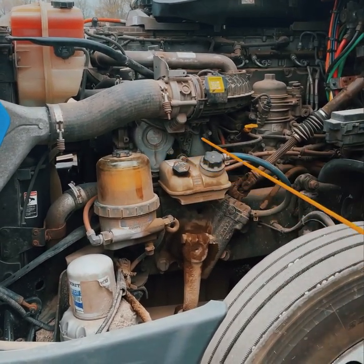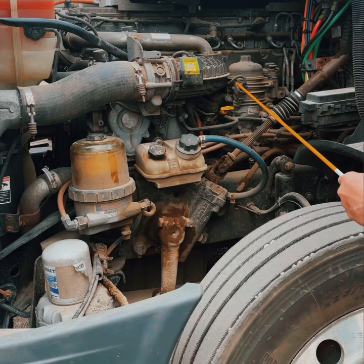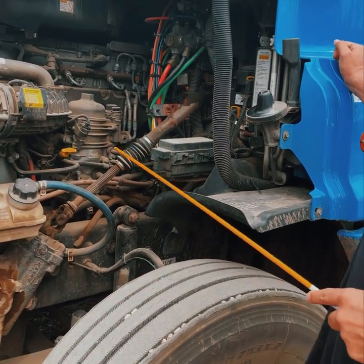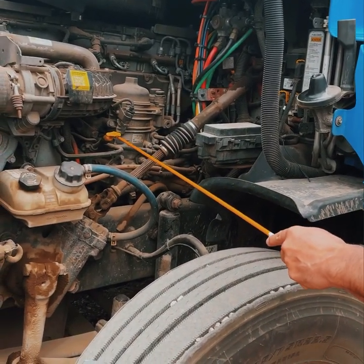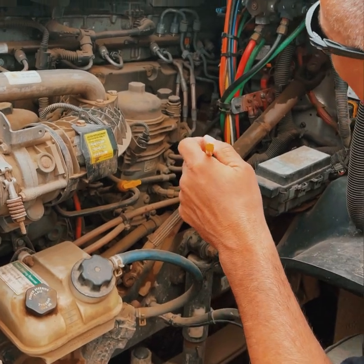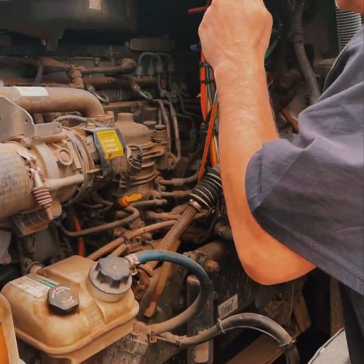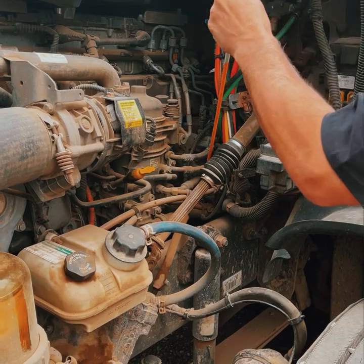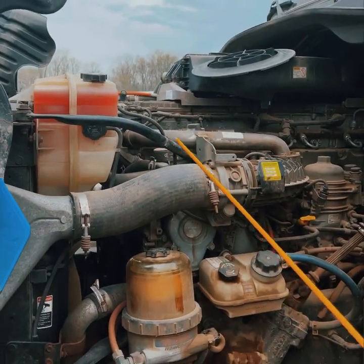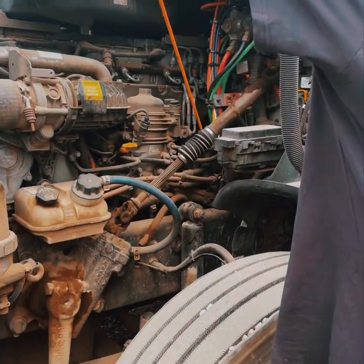Now your four: power steering reservoir — securely mounted, not cracked or broken, not leaking, filled to its proper level, cap on tight. Dipstick — securely mounted, not cracked or broken. Pull it out with the truck off, wipe it, check it's between add and full. Air compressor (located underneath) — securely mounted, not cracked or broken, gear-driven, not leaking. Power steering pump — securely mounted, not cracked or broken, gear-driven, not leaking. That's your four. So: two, four.